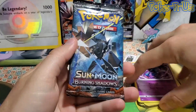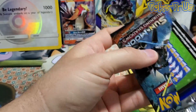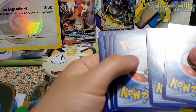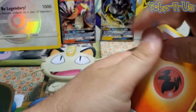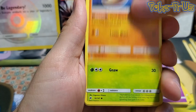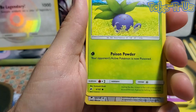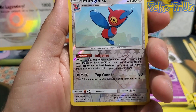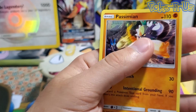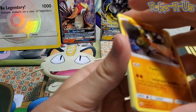The last pack is Burning Shadows — would love to get a GX card here. Don't think it's going to happen with a green code card, but we'll see. Flipping it around: we have Comfey, Lunatone, Wimpod, Togdemaru, Sawk, Mudbray, Audino. The reverse holo is Porygon-Z, and the final card — has anyone — is the rare non-holographic. Another dud for GX cards.